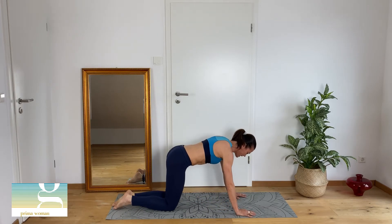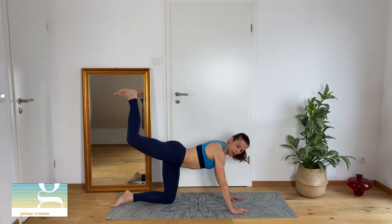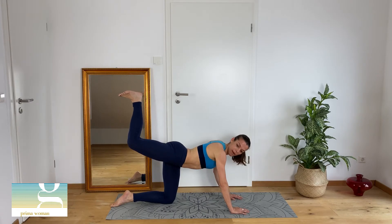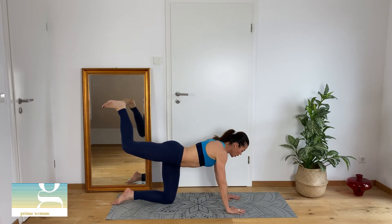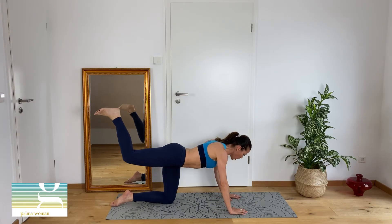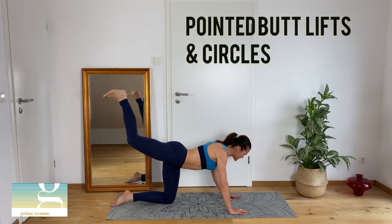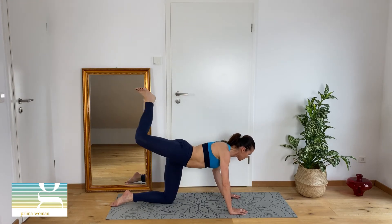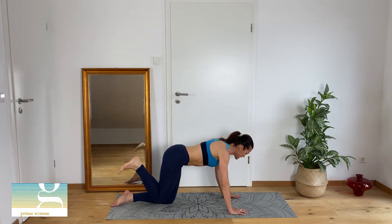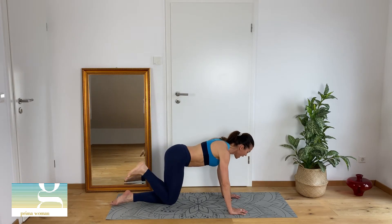Prossimo esercizio, next exercise. Posizione del gatto, cat position. I bring my leg up — thigh and leg — you create a 90-degree corner. And from this position, two times direction roof: due volte diretto verso il soffitto, una circonduzione, due circonduzioni verso l'esterno. Two times you do a circle with the knees outside.